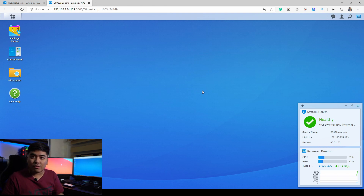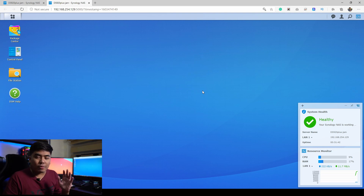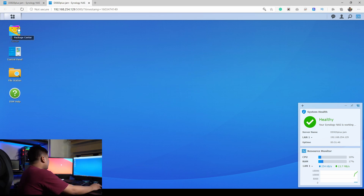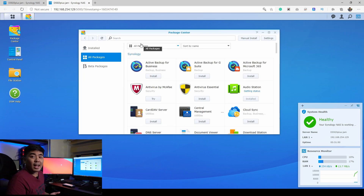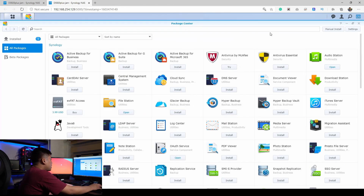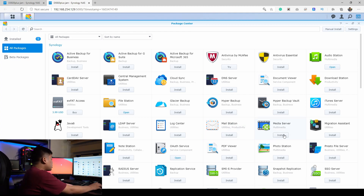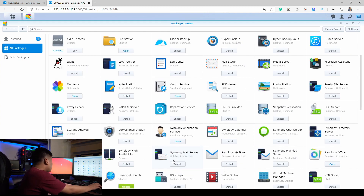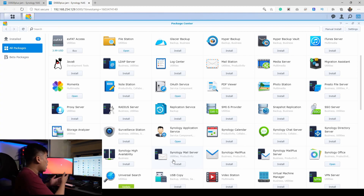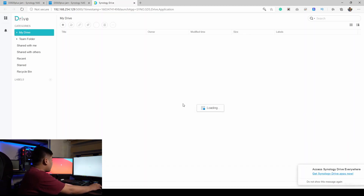It's like an operating system and it's actually pretty easy. In the Package Center — which is basically the app store for the Synology NAS — we have Active Backup, Business Backup Suite, 365 Central Management System, Cloud Sync, Hyper Backup, and a lot more. You can also download media servers, PDF viewers, Office, and Moments so you can check out your photos directly on your NAS through the browser.